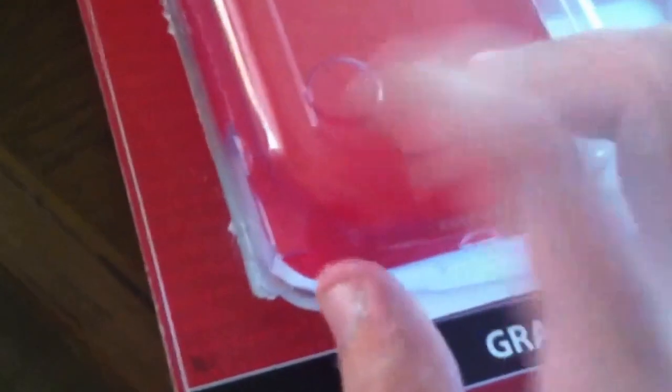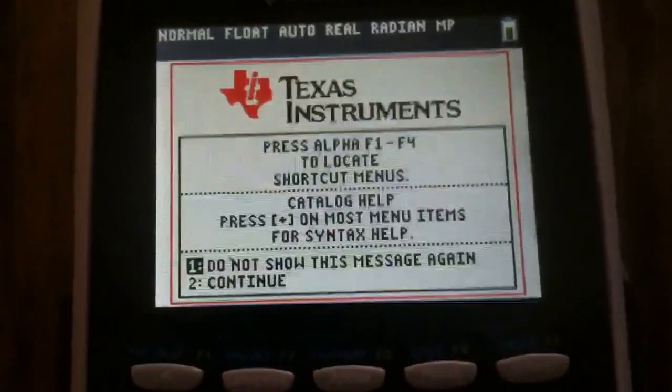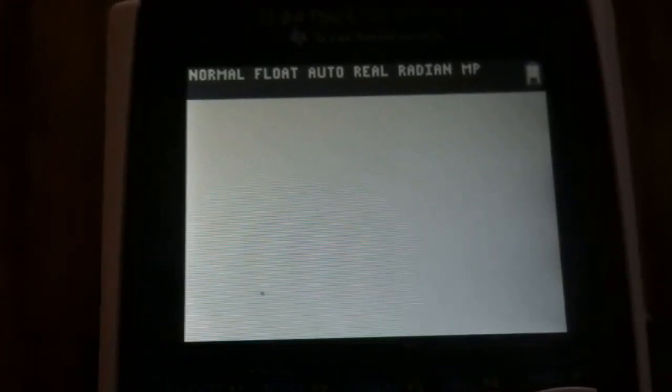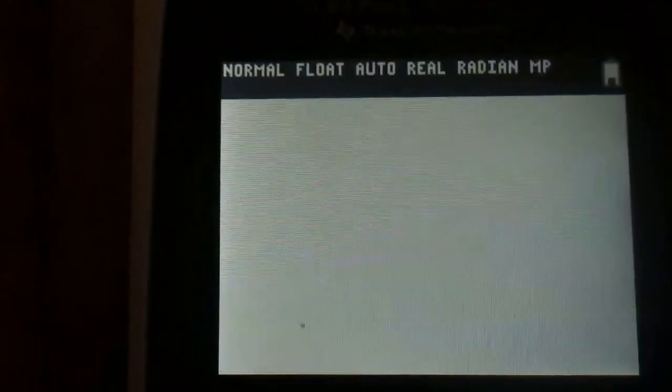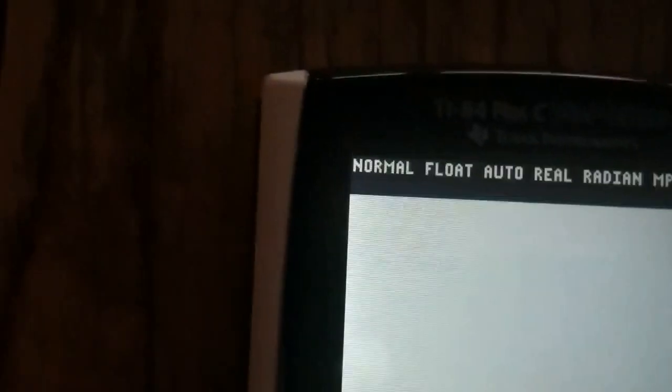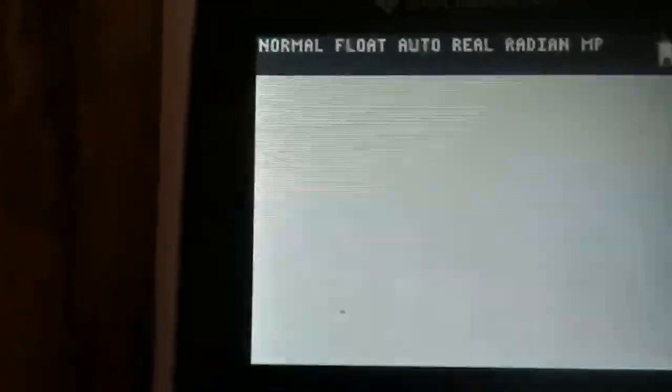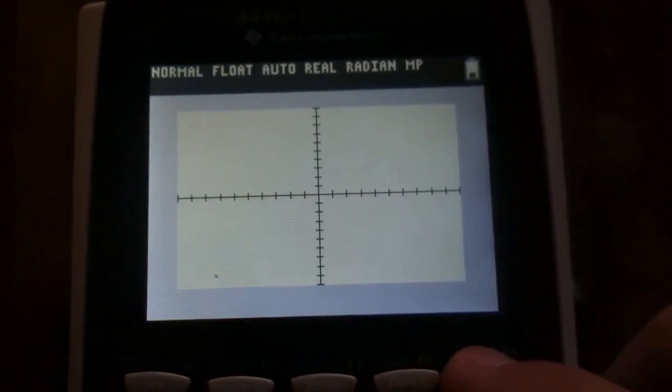Let's see if it has any charge to begin with. That's actually why they put a hard, stiff piece of plastic there — it's already got a charge and they don't want you draining it in the packaging. You get your typical screen that you'd expect on an 84 — it asks you things because it's a fresh unit. You get what you'd expect from the normal 84 Plus Silver Edition.